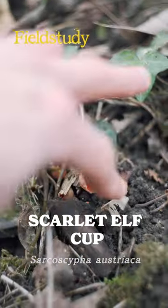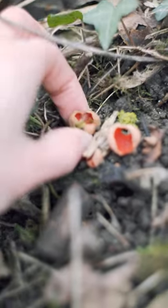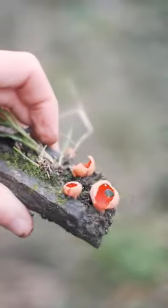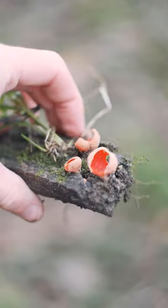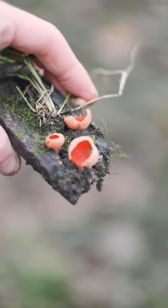This beautiful little red mushroom is the scarlet elf cup. Common throughout the woodlands of the UK, it grows on dead wood in mid to late winter. You can identify it by its distinctive wine glass shape and this deep scarlet interior and slightly paler exterior. The colour shines out from the forest floor like a lost ruby.